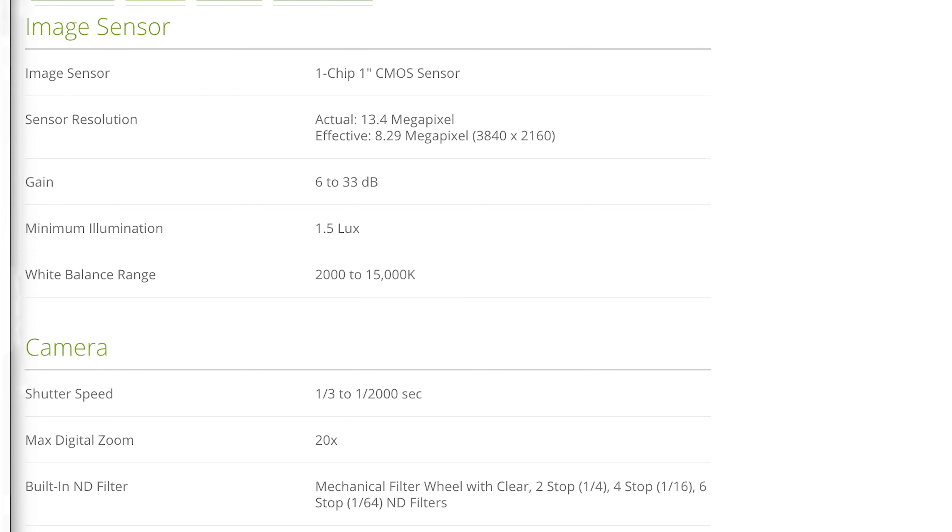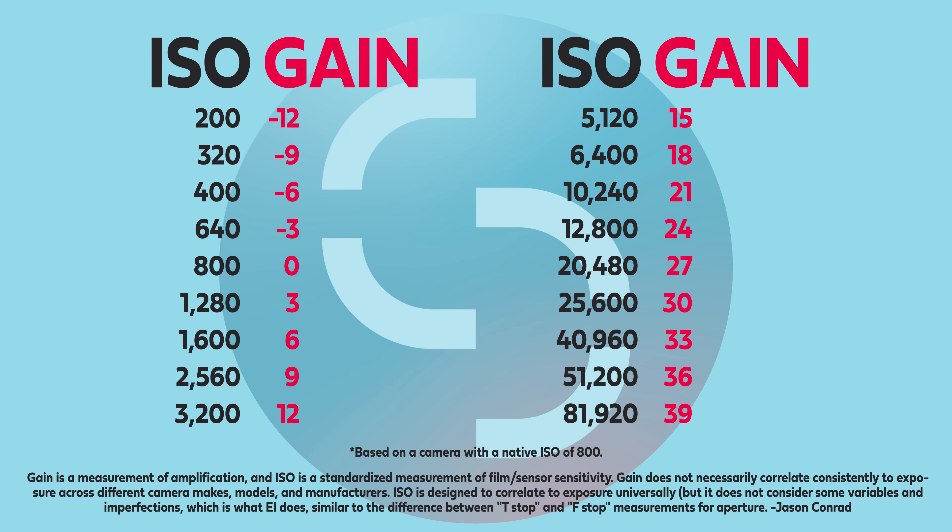The sensor resolution has two listings: the actual is 13.4 megapixels, while the effective is 8.29 megapixels — the same resolution as 4K. The gain is listed between 6 dB and 33 dB, which is interesting because there's no zero dB gain. Even though gain and ISO are technically slightly different, looking at the chart, as you go up in decibels it adds gain, giving a ballpark of what these numbers are to their ISO counterparts. There's a minimum illumination of 1.5 lux, a white balance range of 2000 to 15,000 Kelvin — most will shoot between 3200 and 5600 K — and shutter speed can go down to 1/3 of a second or as fast as 1/2000th of a second.